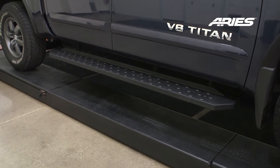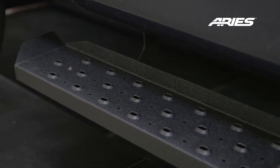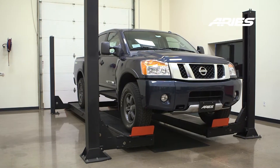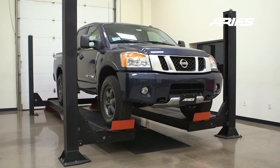Welcome to the installation video of the Ares Ridge Step commercial running boards on a 2015 Nissan Titan Crew Cab. These running boards are available in a textured black powder coat finish. During this installation we will be using a lift, however the use of a lift is not required.